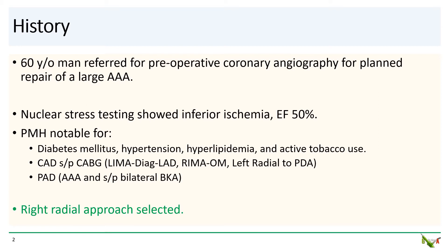On exam, neither of his femoral pulses were palpable and both were only faintly dopplerable. Since we also wanted to avoid his AAA, a right radial approach was selected despite the presence of bilateral mammary grafts.